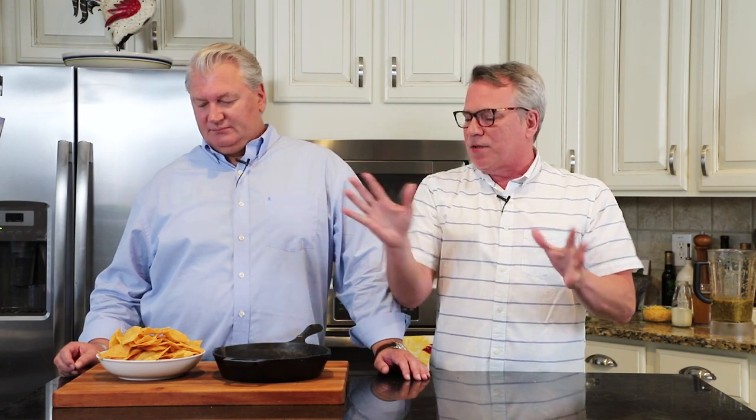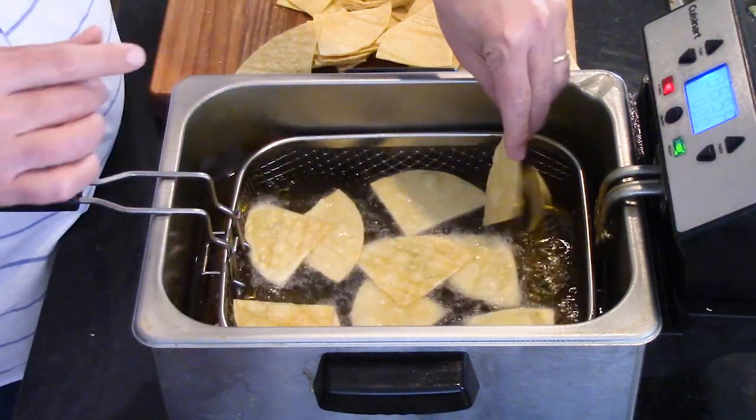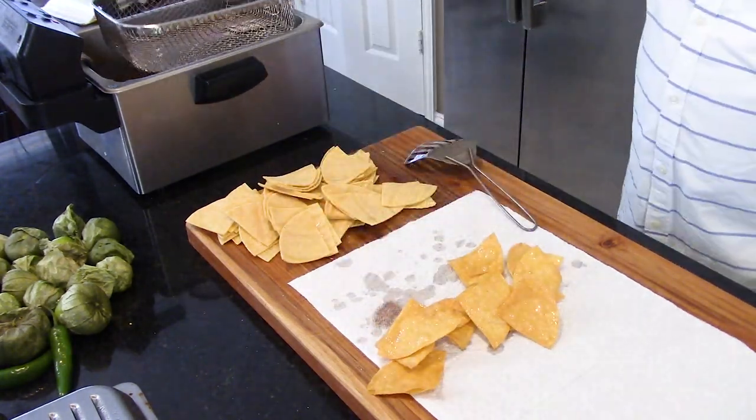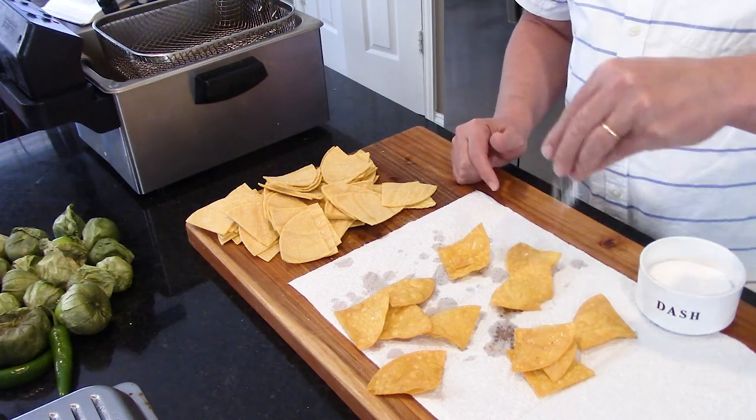If you have a deep fryer, great — set your oil to 365 degrees Fahrenheit. You can also just put some oil in a pan. Try to get your temperature between 350 to 365. You don't want to burn these because you also have to bake them. Drop them in batches into the hot oil. Use a basket, spatula, or tongs to pull them out, then dump them onto paper towels and hit them with a little bit of salt while the oil is still on there so the salt adheres to the chip.